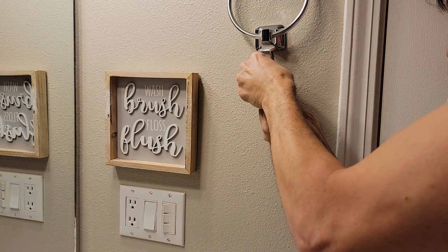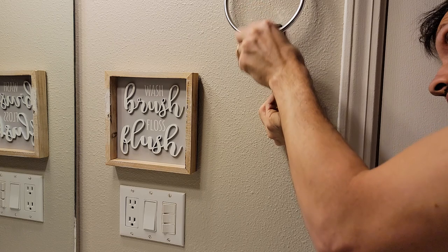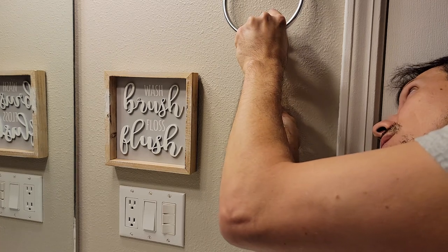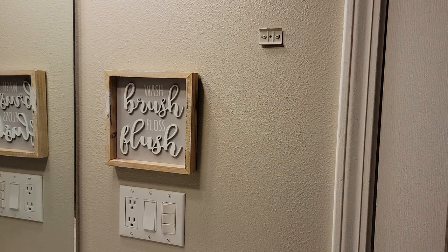Just kind of unscrew that... okay, there we go. So that's off. I don't have my Phillips head screwdriver right here right now but I do have my drill or my impact driver, so we're just going to take those off there real quick.